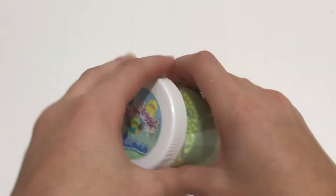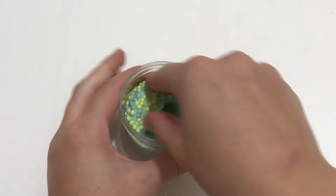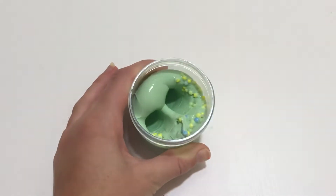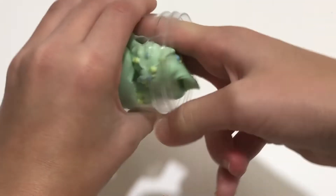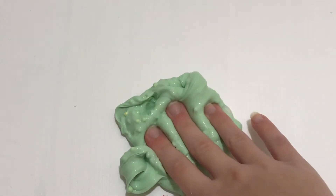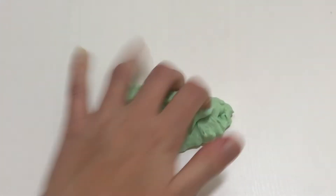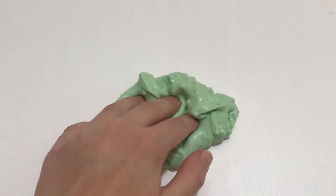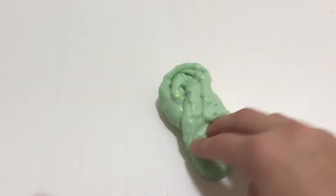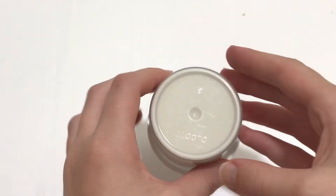Next is Sour Blue Raspberry Limeade. This one was by far the best condition of any of the slimes — it was still the exact same as when I first bought it. I only have half the container in this, not because it deflated, but because this one is still in such good condition and I love it so much that I couldn't bear to mix the whole thing. So I split it in half. The scent is still completely there and it's still so delicious — still so thick, glossy, clicky, and stretchy. This is still the perfect slime and I'm really impressed with how it's held up.